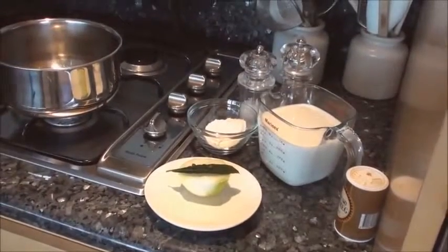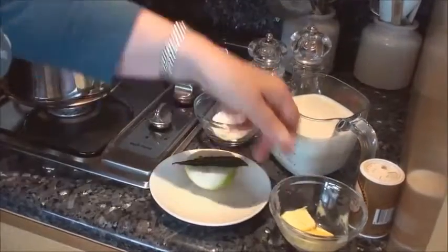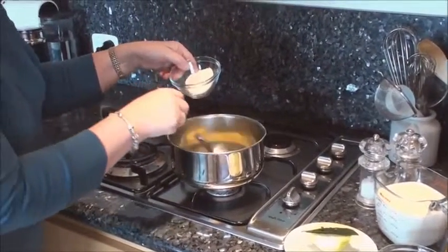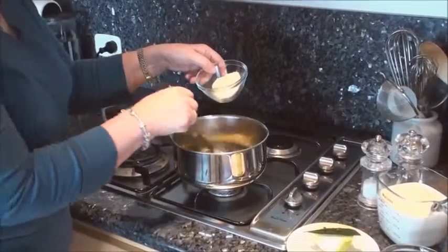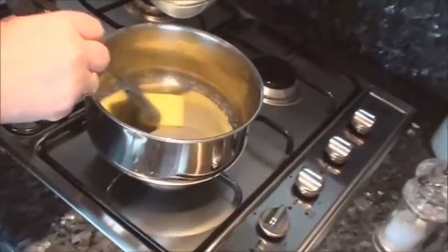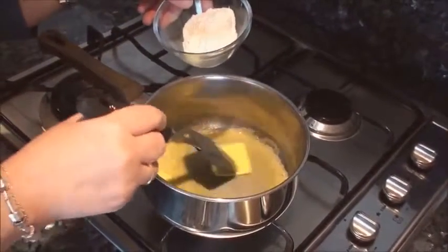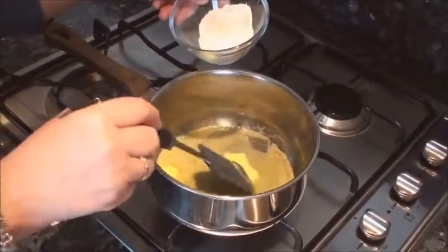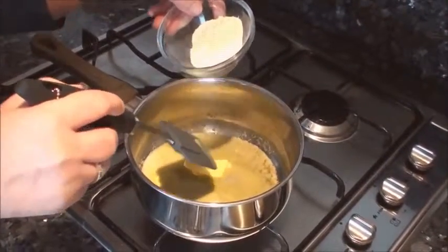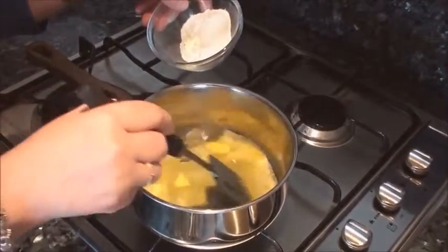I have some butter — about two tablespoons — and two tablespoons of flour. I'm going to melt the butter and make a roux, that's spelled R-O-U-X. The roux is fundamental to a lot of these sauces. It is used as the base for brown sauces and white sauces; it's even the basis for choux pastry as in profiteroles or eclairs, and for soufflés — so it's a very useful technique to have.